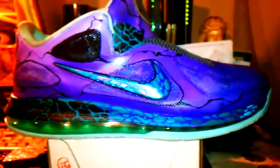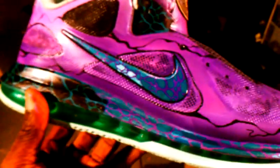This is what I came up with — you are looking at a custom pair of Area 72 lows, crazy purple. Let me turn the light off so you can see if the color changes and get the real color of the shoe. As you can see, we got the swoosh looking real crazy.